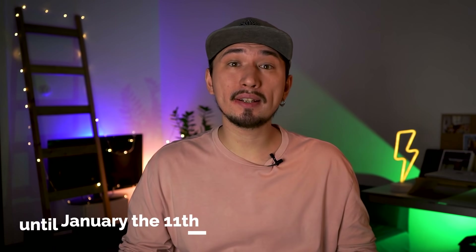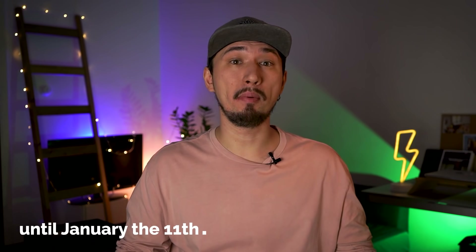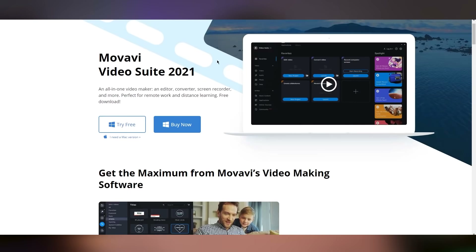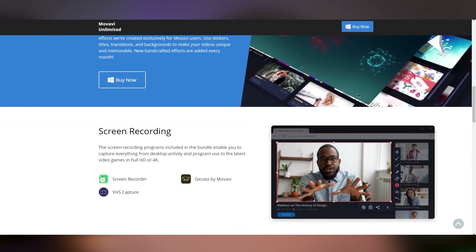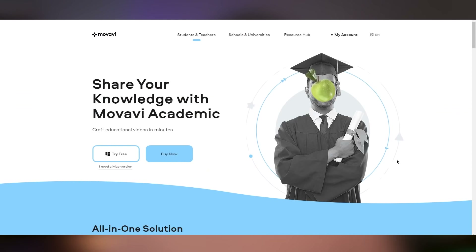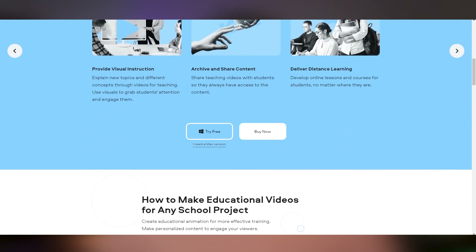That's right, and it will continue until January the 11th, so everyone had a chance to treat themselves with the brand new versions of Movavi apps and some add-ons from Movavi Effects Store. Video Editor Plus, Video Suite, Photo Editing Software and even Movavi Unlimited — the annual personal plan — will be available at juicy discounts. But if you're thinking of practical gifts for your family and friends, I'm sure you will find some cool options for work and study on the sale page too. All you have to do to get to the deals is hit the link in the description or pinned comment below.